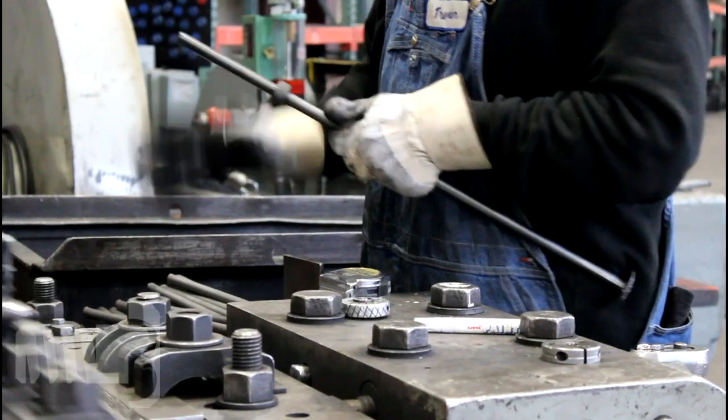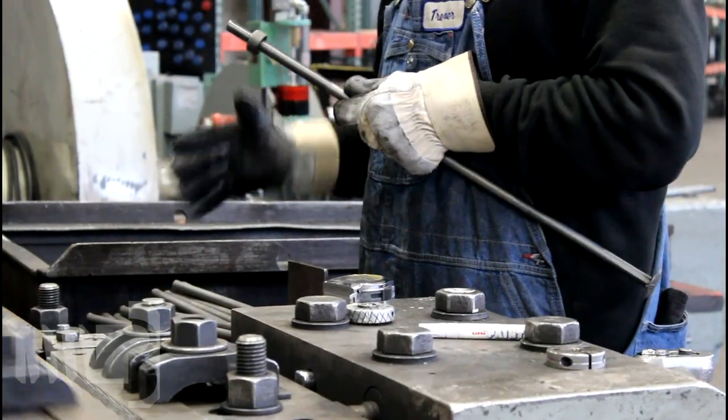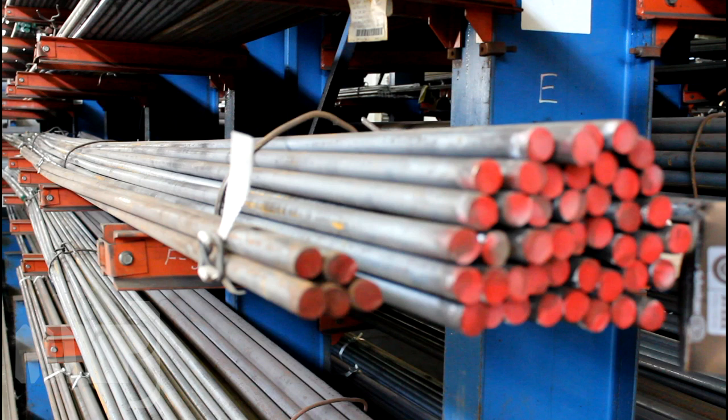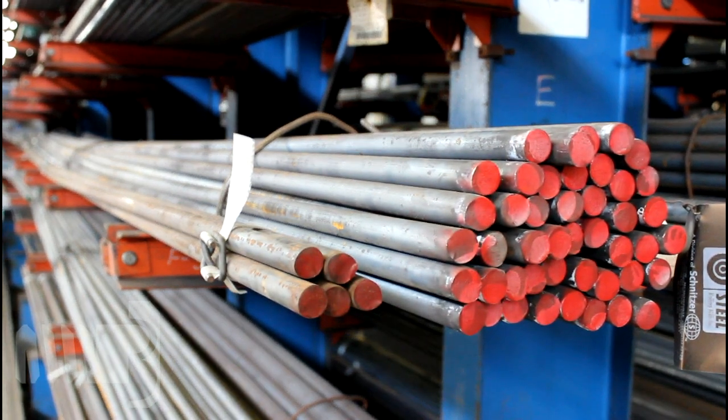Portland Bolt can roll threads onto bolts through 1 inch in diameter with a maximum thread length of 8 inches. We can roll thread fasteners as long as our customers need them. The only limitation is the length at which the steel is available, usually between 20 and 40 foot lengths.